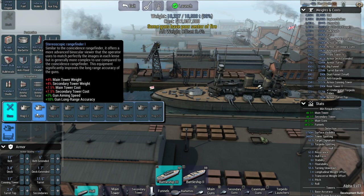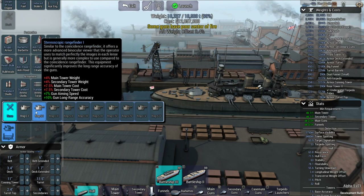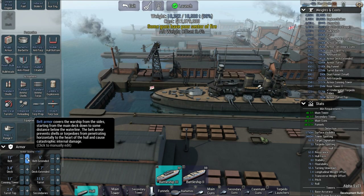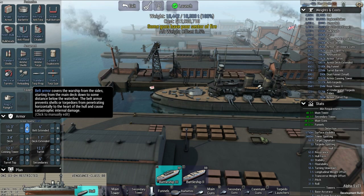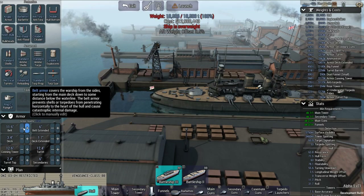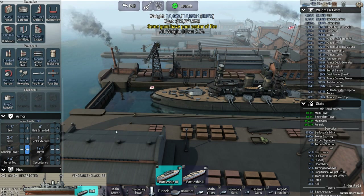I need a rangefinder. I'm going to go with gun aiming speed over long-range gun accuracy. I still have some tonnage to play with. Add this type of stuff. 18-inch torpedoes. Getting close. Can't do that one. And there we go.